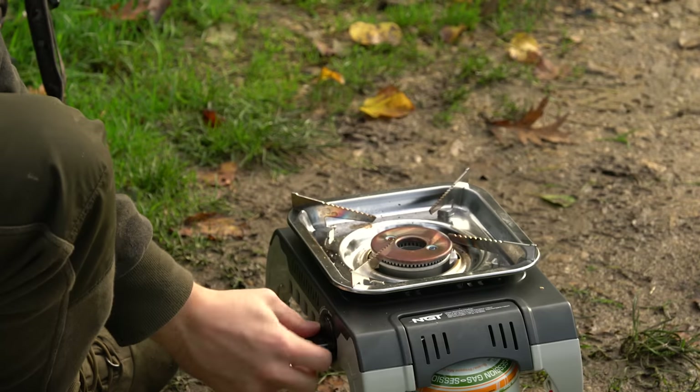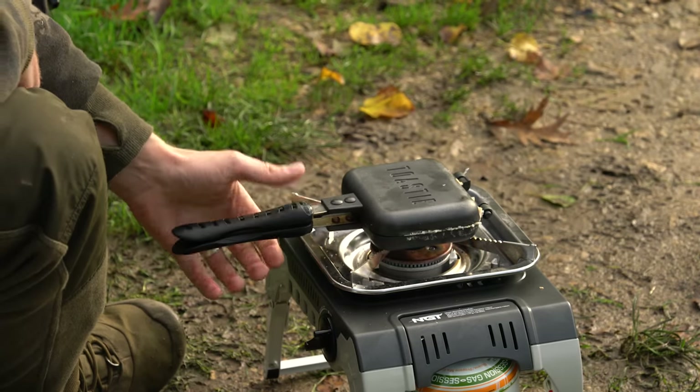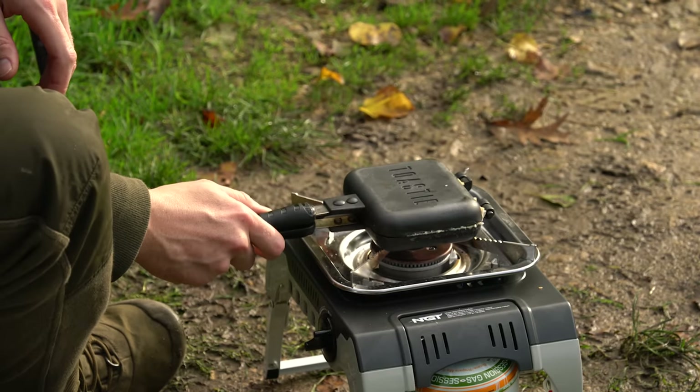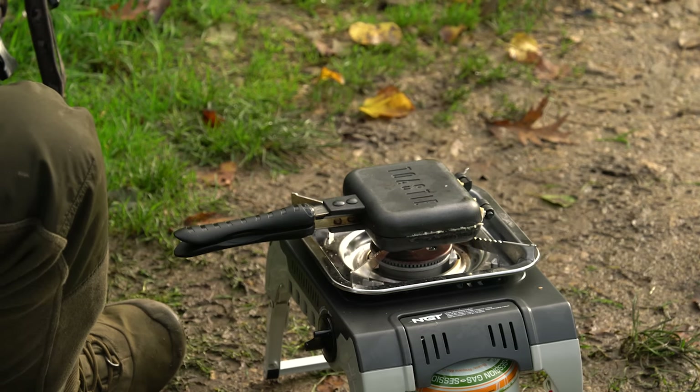So turn the stove on — I'm using one of NGT's camping stoves — and we get cooking. Because it's cookable on both sides and seals together with that magnet, you flip as you go until you get a nice consistent heat on both sides, which melts the inside and gives you a nice brown on the outside. So catch up with me in a few minutes when this will be done.